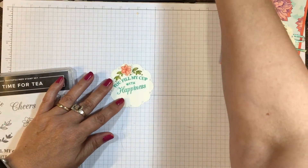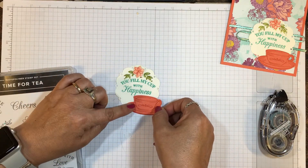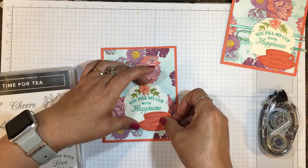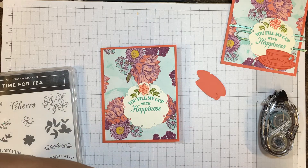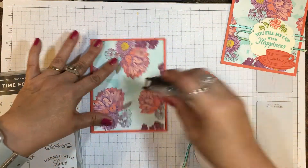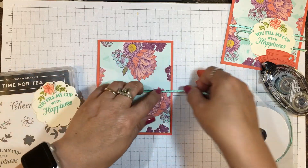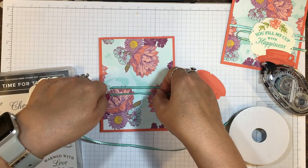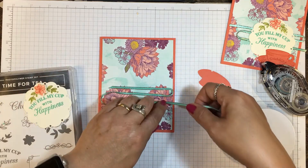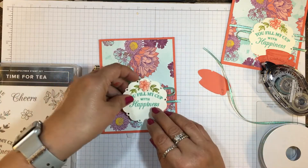I've also stamped and die-cut this pretty little teacup in Calypso Coral. I want to position it, but first I'm going to get the main element on the card to make sure I have it in just the right placement. I'm going to put a little bit of the coordinating ribbon — it's beautiful, rose gold metallic edging on Coastal Cabana ribbon, one eighth of an inch wide. It comes in a dual pack with Very Vanilla ribbon with the same metallic edging. I like to do this ribbon treatment underneath my images — it's a little different than a bow and adds that ribbon feel.